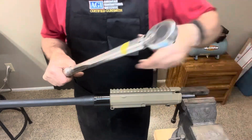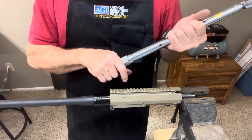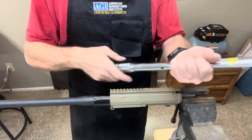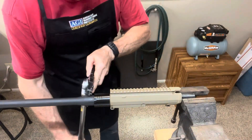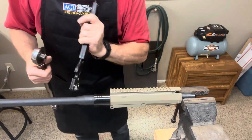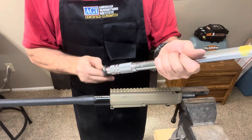Now this is a clamp-on style barrel nut and handguard, so I don't really need to line the notches up. But if you do need to, you can go anywhere between 40 and 80 foot pounds to line up your notches for your handguard. So there we go — up to 50 foot pounds, and then I'm going to go 60 foot pounds with this one today.